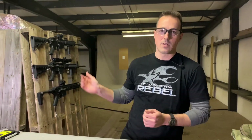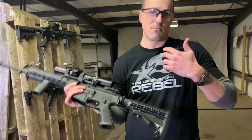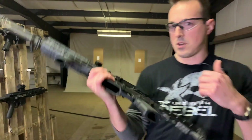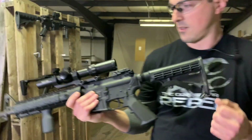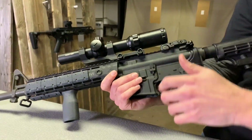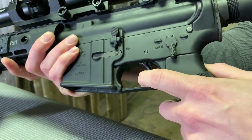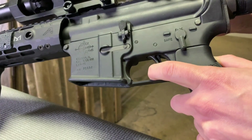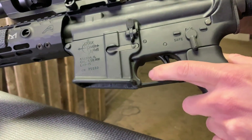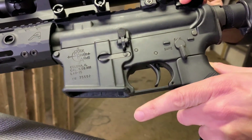To demonstrate what we're going for, we have a real AR-15 here with a national match trigger to show how it behaves and how it stacks up to our trigger. This is a real firearm — we are clear. On this one: very light first stage, hit the sear, a nice crisp break, very short reset, back to the starting point. Light uptake, break, reset, starting point.